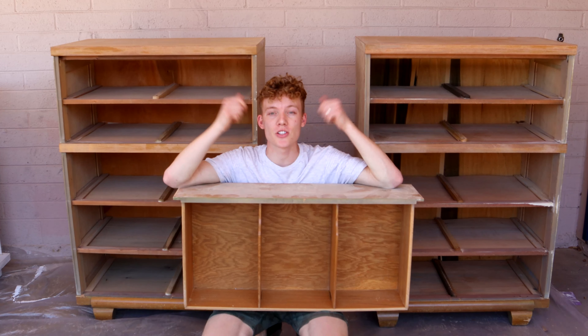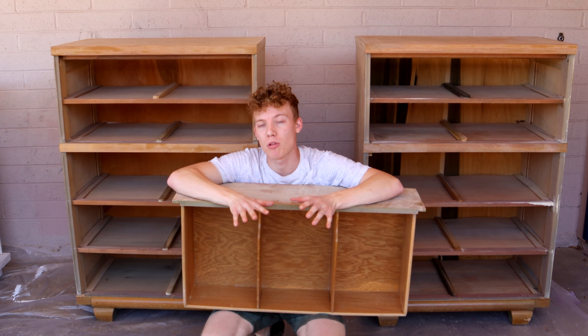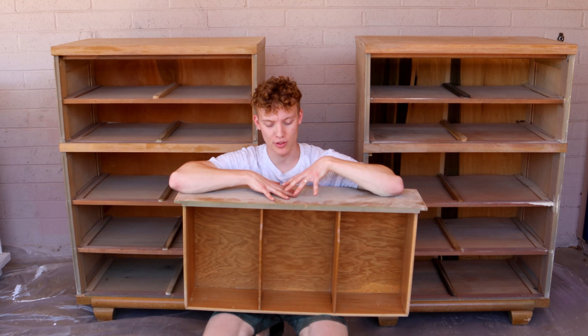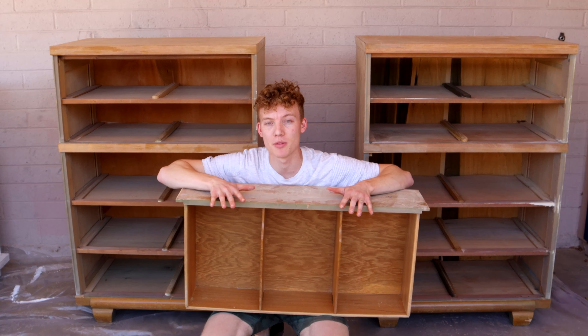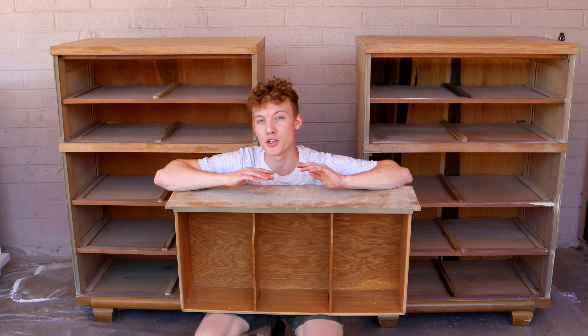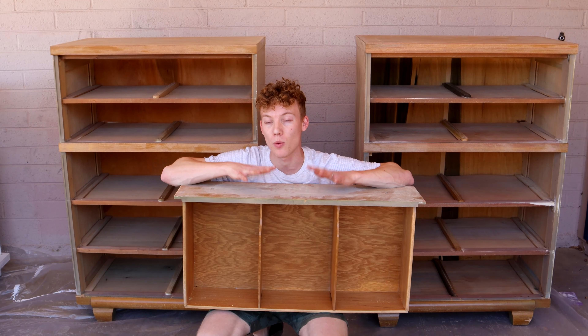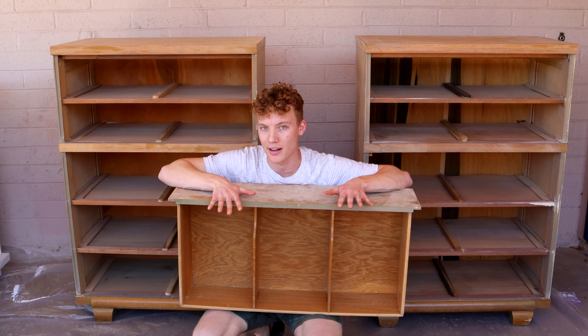All right, so with the dressers and all the drawers sanded, the next step is we're going to put a Kilz primer on top of all of the wood that's not going to be stained. The top two drawers on both of these we're going to do a natural wood stain, and the rest of it we'll paint black — so we're going to get a white primer on before we do the black layer.